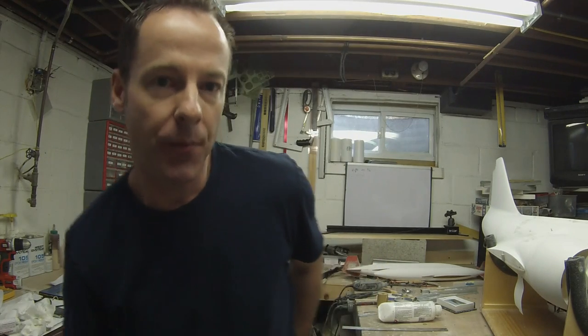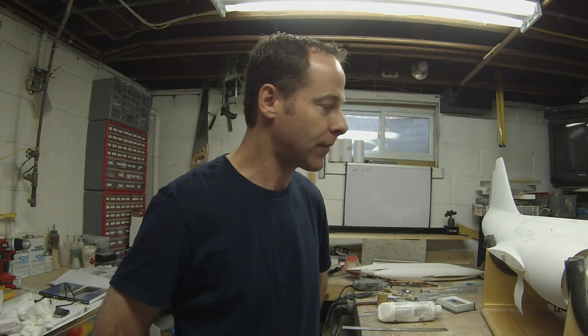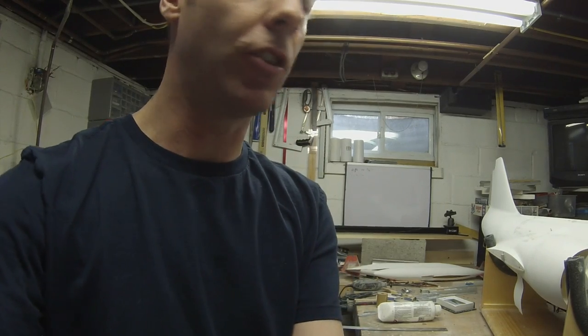Hi there. I've received a few emails from people after posting some photos about how to create nice clean and tight hatches, and so I thought I would do a little video clip instead of just posting some photos. It might be a little easier to explain with a video.